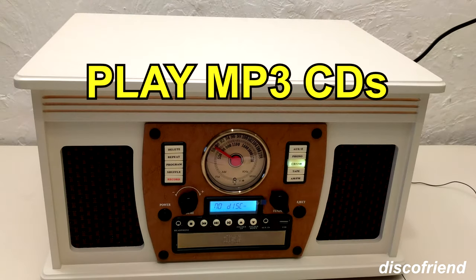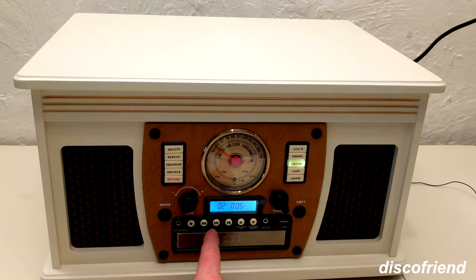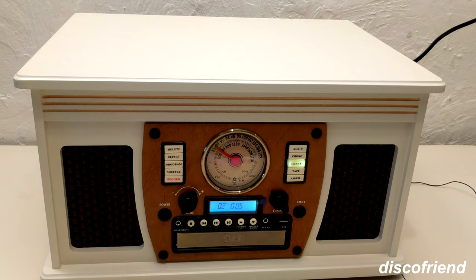You can also burn an MP3 data disk. You'll see it's reading the data CD right now — it takes a little time. There's folder one, folder two, but when you go into that folder it doesn't seem to adhere to any of the folder directories. I would just stick to one CD being a certain genre and not even bother with folders.